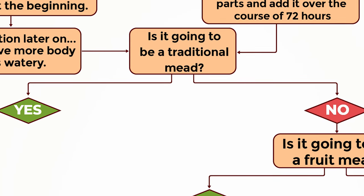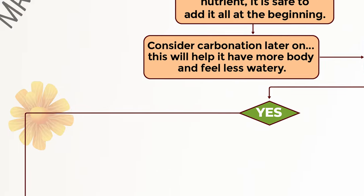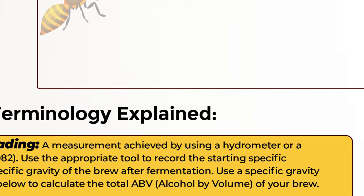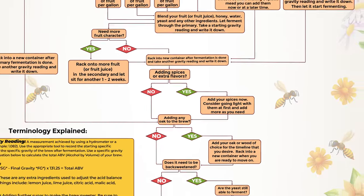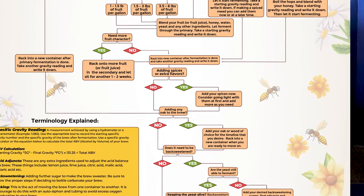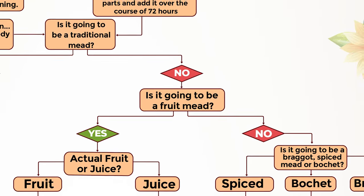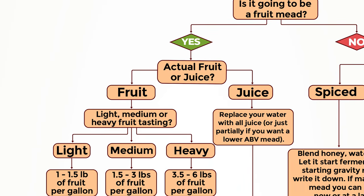Is it going to be a traditional mead? If yes, we go down this big long pathway and it skips a lot of steps, because traditional meads are often less involved — there's no fruit or spices. Then let's say it's going to be a fruit mead; we've got some other questions, like actual fruit or juice, and then you have some options there.